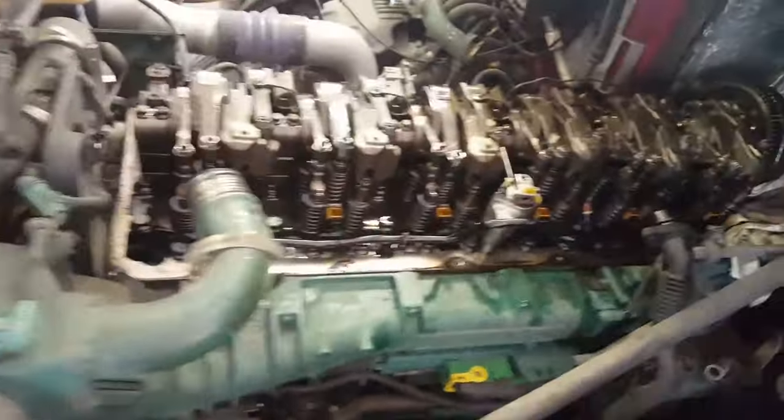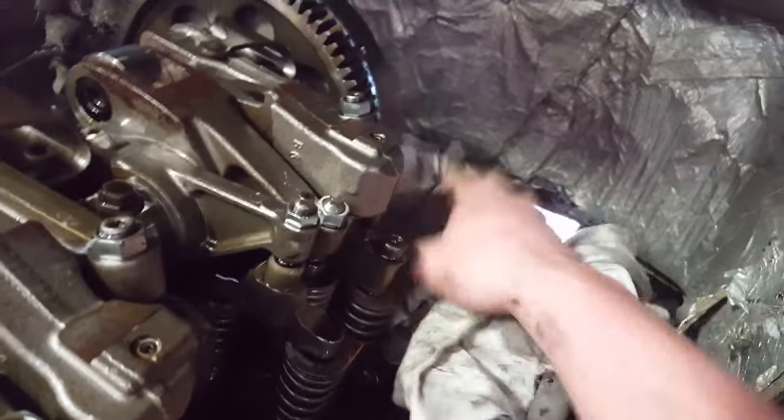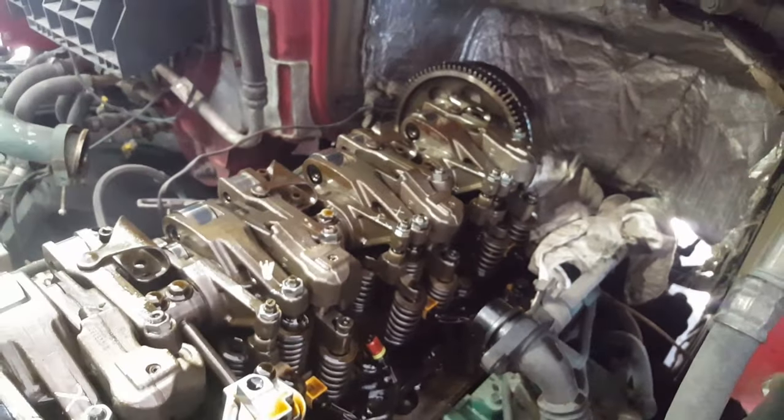Once your coolant is drained you can begin taking your rocker arms and stuff out. Before you begin, you want to cover up these holes in the back with some kind of rag so nothing falls in there. You also want something to put all your parts into — if this is your first time, use some baggies and mark what you put in there so you know where they go.